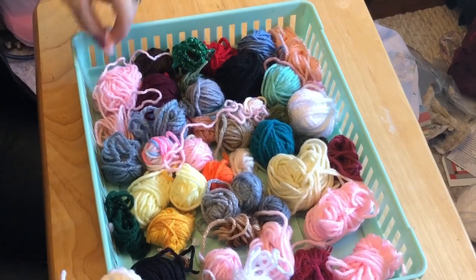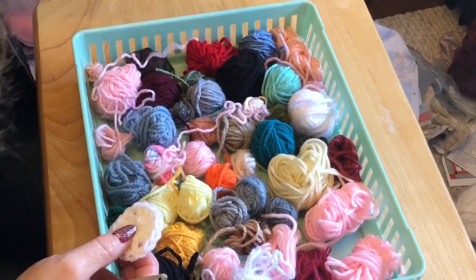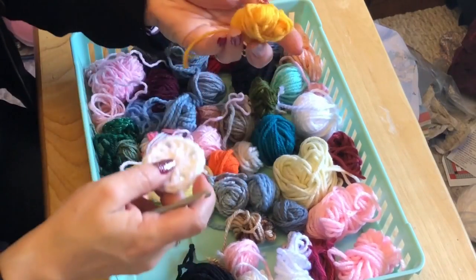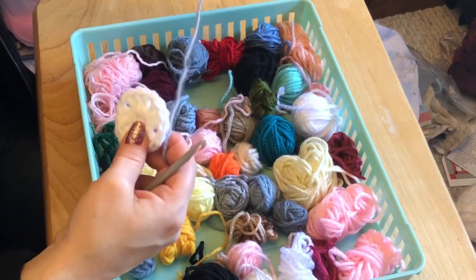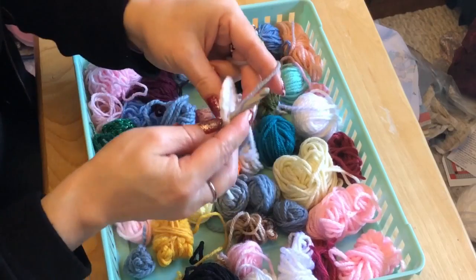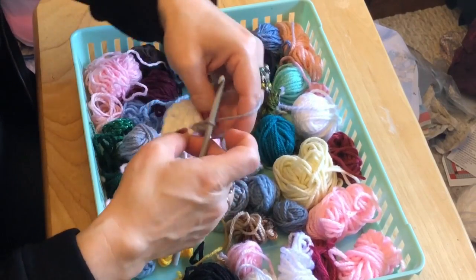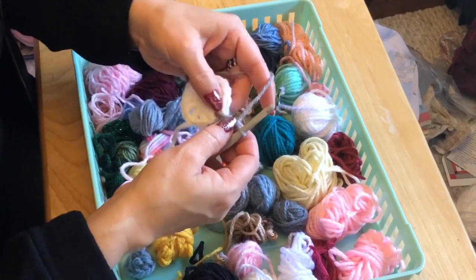We did white, so let's do something bolder — I've got a lot of gray, let's use gray. Taking your gray, you go into one of the chain one spaces, bring your yarn through, and I'm holding my tail with my finger. We're going to chain three — one, two, three. That counts as a double crochet. I'm taking my tail along the back and going to anchor it with one double crochet. Now I'm going to ignore that tail — this is still in that space for the corner.